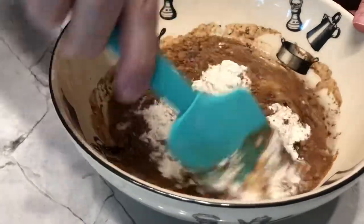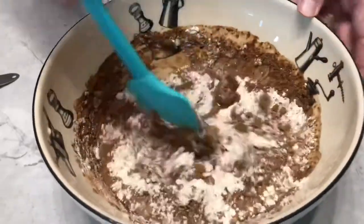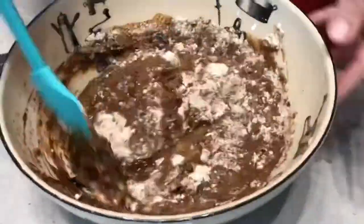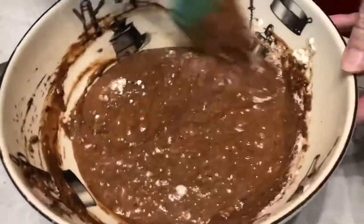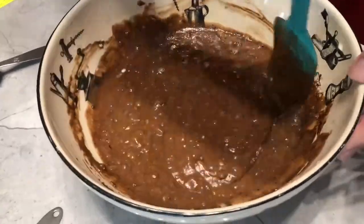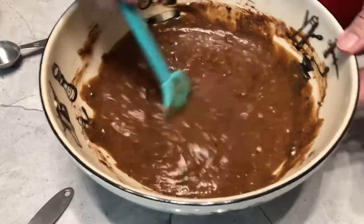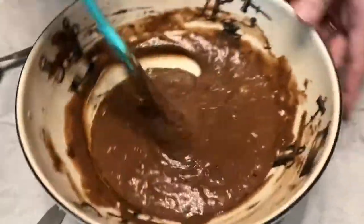And then last, one cup of water. So we're just going to mix this all together. I've looked up some recipes and they say you can mix this right in the baking pan, but I just thought it'd be easier in a round bowl. This is such a moist cake — that's why I really loved it so much when I was a kid. During the depression they'd just sprinkle a little powdered sugar on top, but since we're not in the depression, we're going to put some icing on this cake.